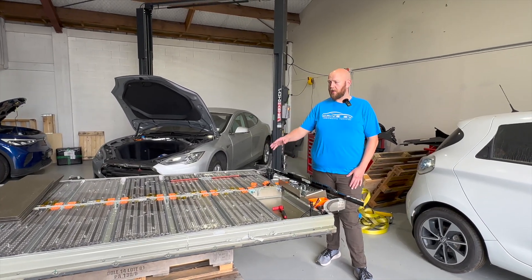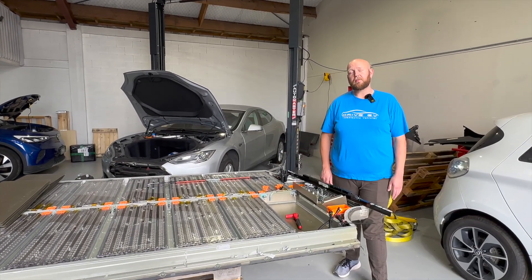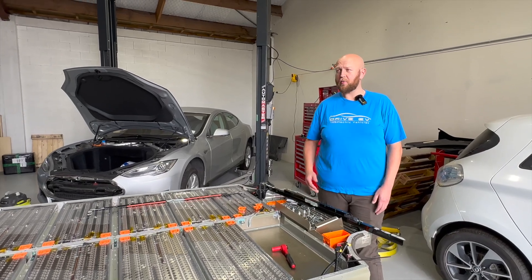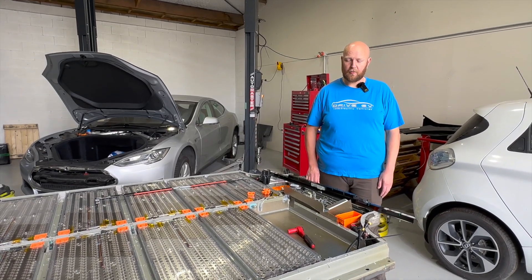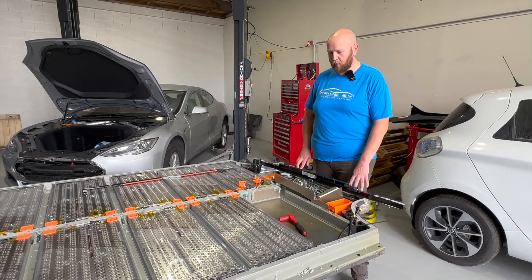We started off by removing the lid so we could get access to it. These lids are supposed to be one use, but we took our best care, removed the lid, and actually took it to the panel beaters down the road for them to smooth out anything we may have dented and damaged a little bit. Now we're just removing the glue off all the sides so we can glue it all back together properly.